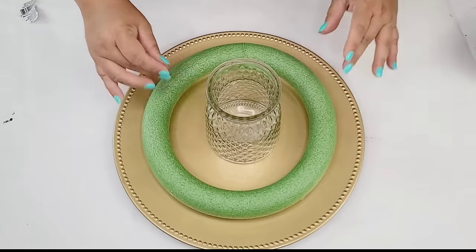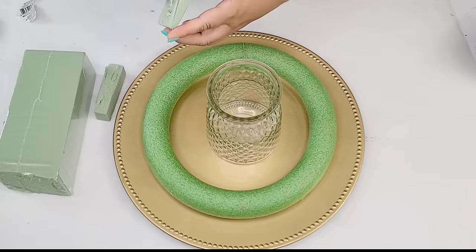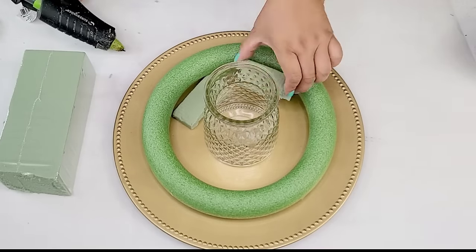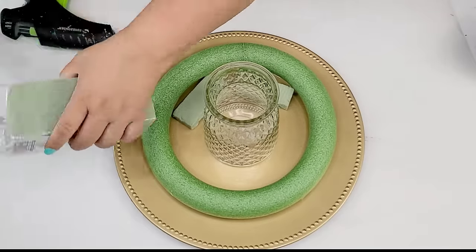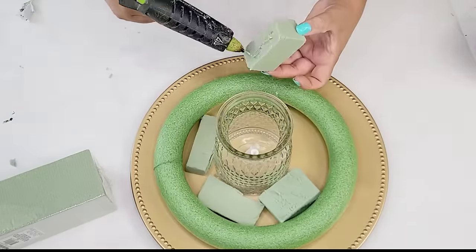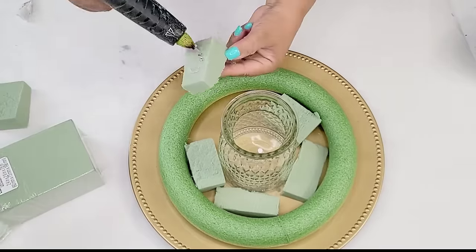The candle holder is going to go right in the center. At first I thought I would just put it directly on the plate, but a little bit later on I do add some foam underneath. I'm going to take some of this floral foam from Dollar Tree, cut them into smaller pieces, and hot glue them around the candle holder. That way we can have places to put greenery in and it's going to also keep the candle holder in place.